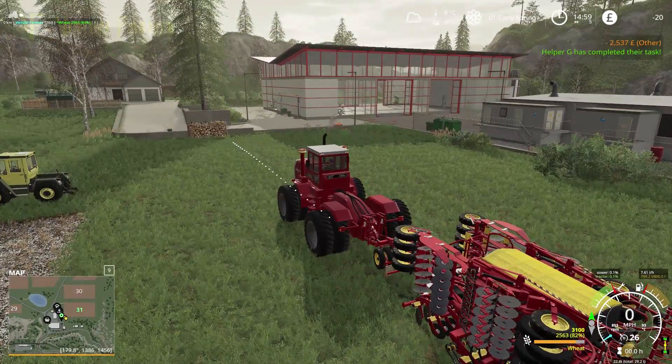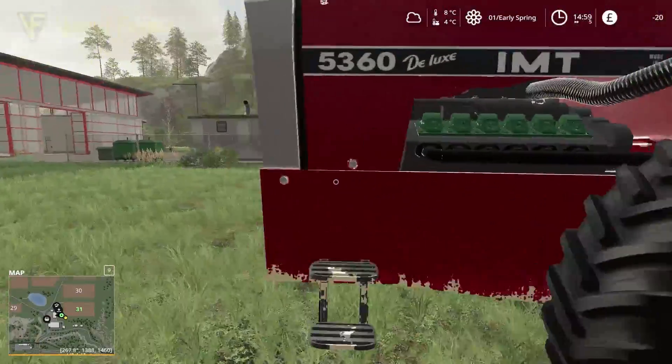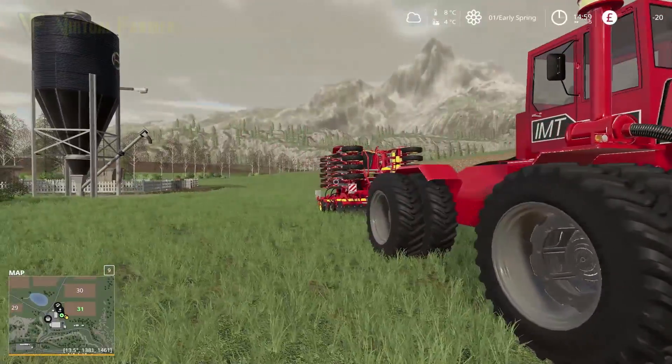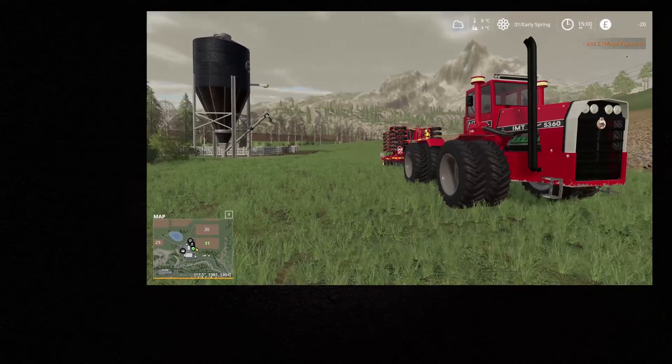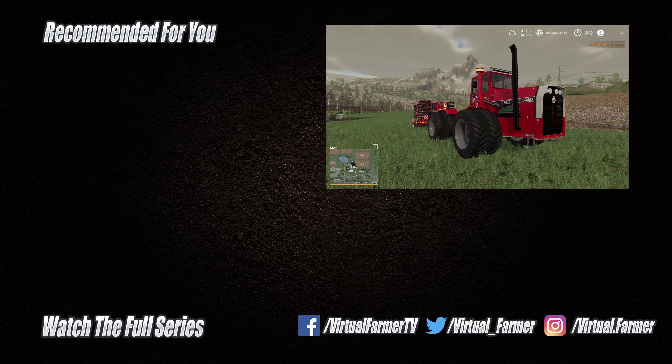Our other tractor has finished its current task. I'm going to get that sorted on the other stuff it was doing. For now, all that remains is for me to say thank you for watching. I hope you've enjoyed this video — please give it a like, drop a comment, and give it a share. For all the latest videos and livestreams from Virtual Farmer, please subscribe to the channel. I will see you next time. Goodbye.